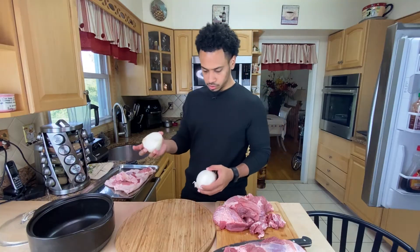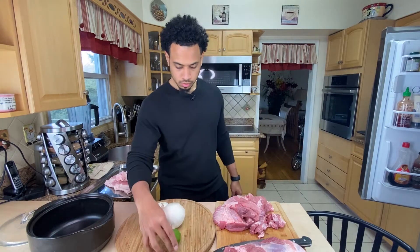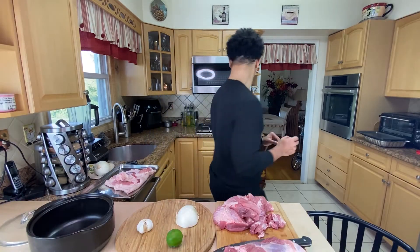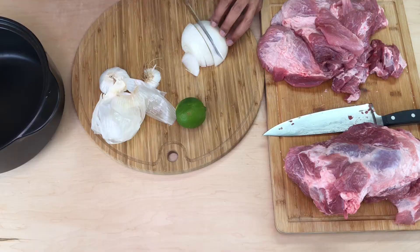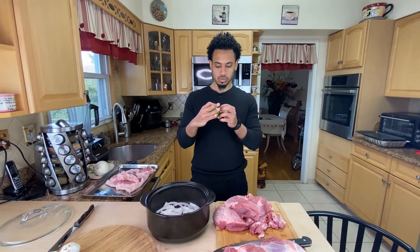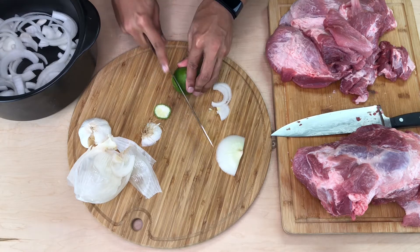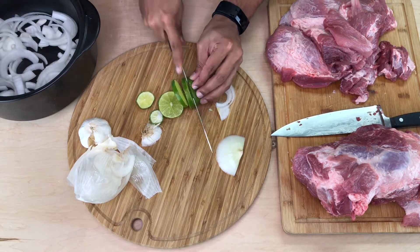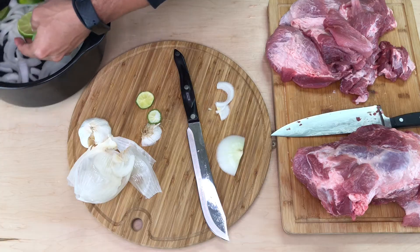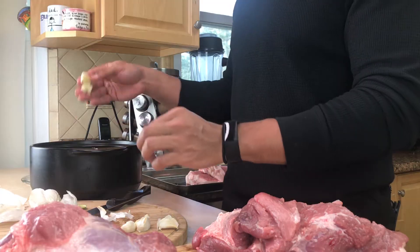I have half an onion from yesterday and a whole onion. This needs some garlic — do I have a lime? Let's start with a clean knife. I'm doing some small strips for the bottom of the Dutch oven. I'm going to cut the lime into rings and put those in there. I'm not squeezing the juice, just little wheels. A few cloves of garlic — I'll just smash them, take the skin off, and put them in.